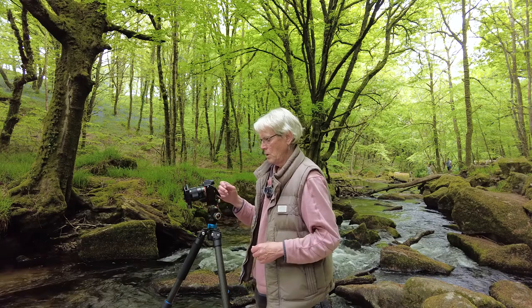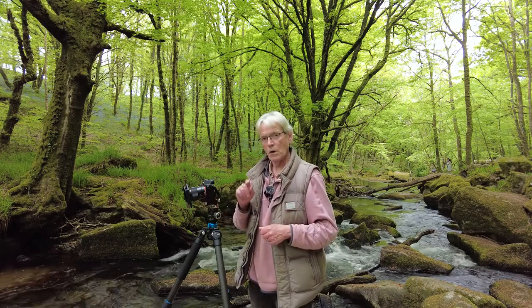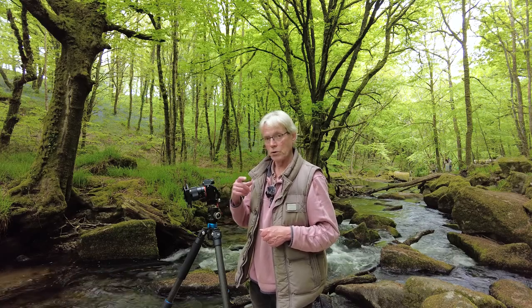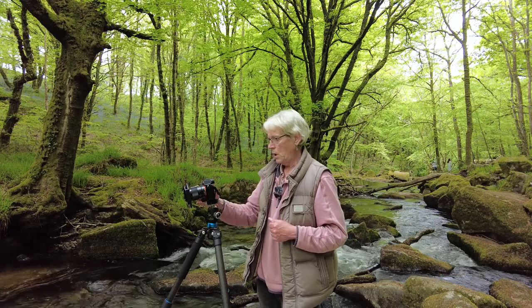I'm shooting at ISO 100 with an aperture of f/8. Now f/8 won't get me focused from the foreground all the way through to the back, so I'm going to focus stack this image and photograph it across three separate points. There are a couple of rocks down in the foreground — I'll focus on that first and take the shot. Then I'll focus on the waterfall itself, and then I'll move further back to the far distance. When I get back into Lightroom and Photoshop, I'll merge all three to get a hopefully sharp image all the way through.